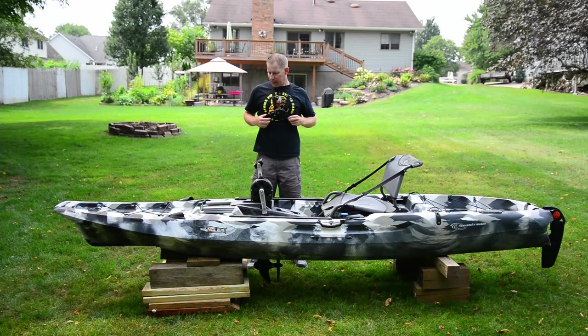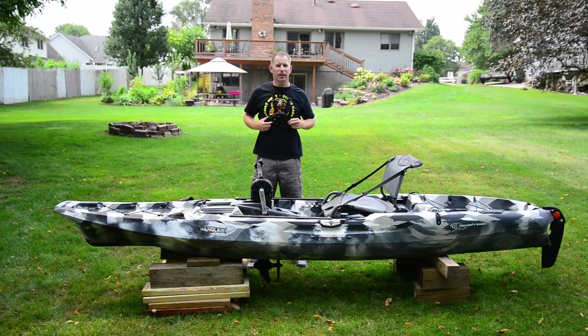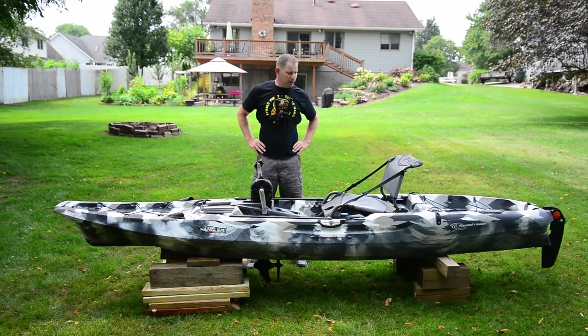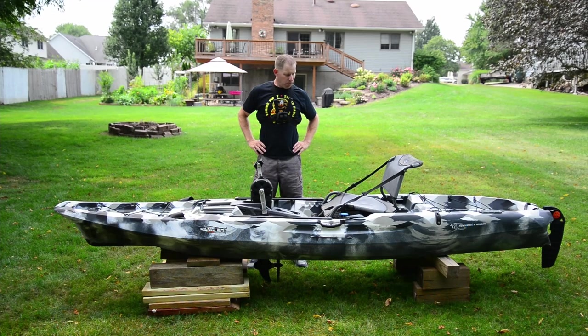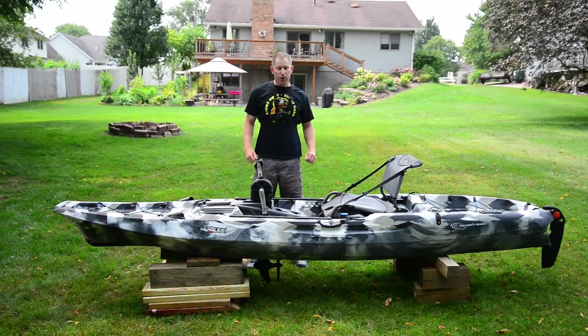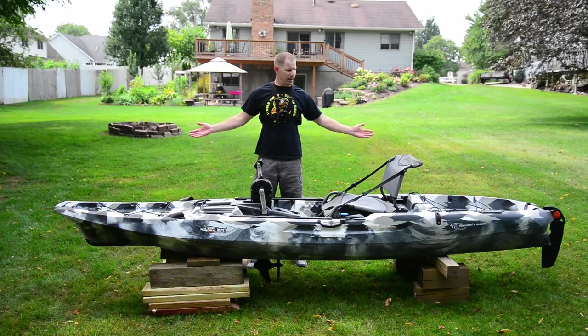I should say why I'm doing this review — when I looked for information on this particular kayak there just weren't many reviews out there. They're either in a foreign language or they were sponsored and clearly biased. There's no sponsors here. I'm just a dude with a camera, a kayak, and a channel.